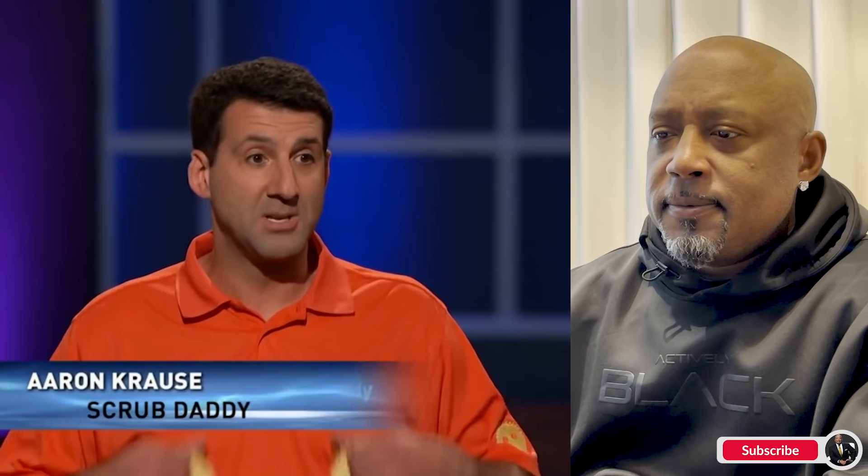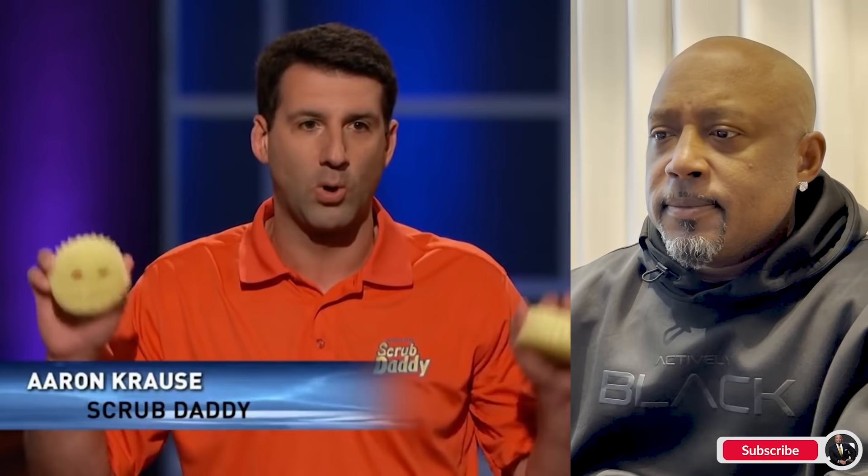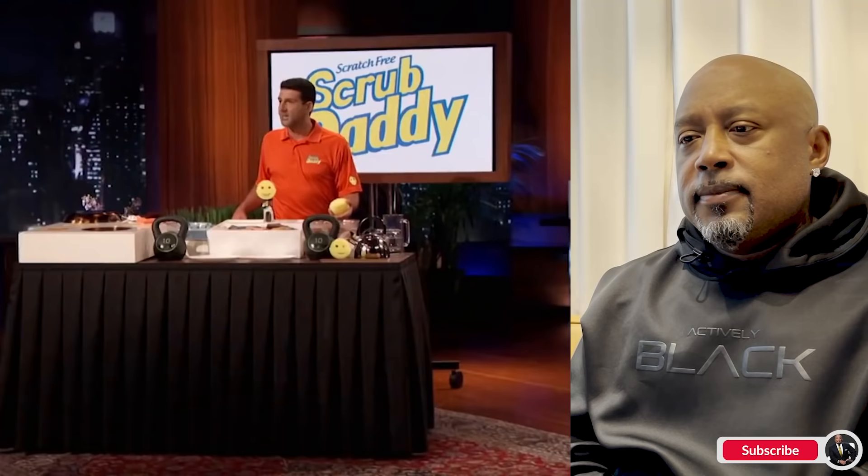First into the Shark Tank is Aaron Krause, who believes his product will make everyday cleaning easier. Hi Sharks, I'm Aaron Krause from Philadelphia and I'm known as the daddy of the Scrub Daddy — the cutest but most high-tech scrubbing tool in the world. Today I'm seeking a $100,000 investment in exchange for 10% equity in the Scrub Daddy business. It's the greatest kitchen scrubbing tool you ever used because Scrub Daddy completely changes its texture by just adjusting your water temperature. Let me show you how that works.